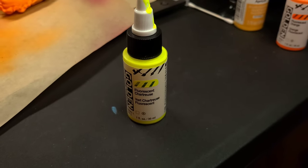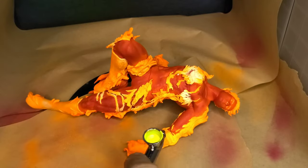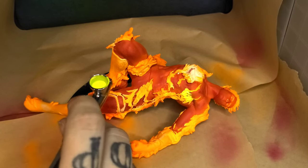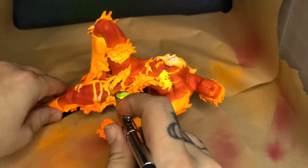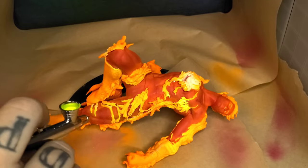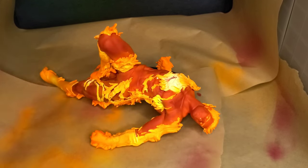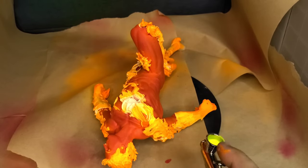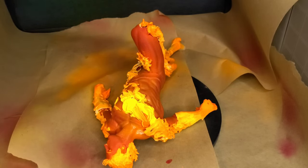Next I added the yellow flames using a fluorescent yellow, focusing on all the white areas. In certain spots I also went over the orange with yellow — this helps it blend so you don't just have separate orange and yellow flames. It creates a yellowy-orange in between that gives a full, realistic fire look. Same as with the orange, I started with light coats and gradually built up, doing the fine detail work off camera until I was happy with it.